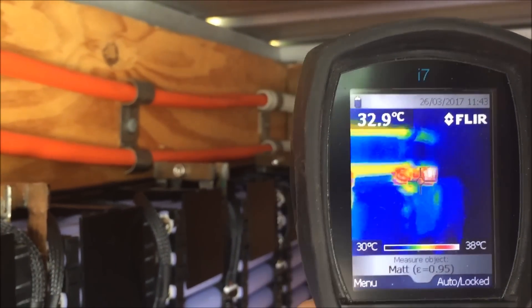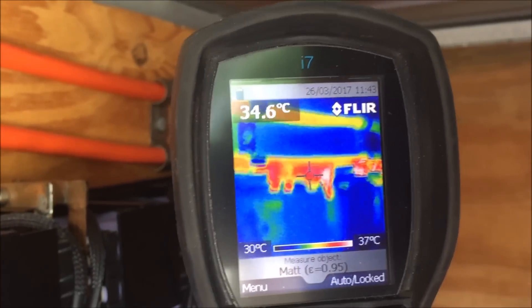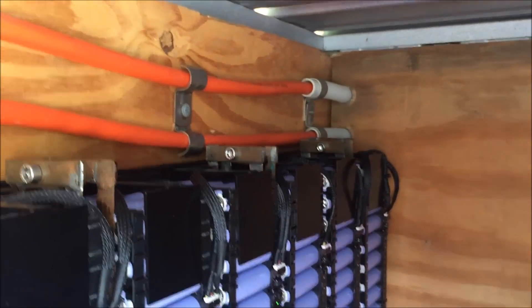There you go — that's come back down in temperature nicely. So that was just half a turn loose. And with that, see you tubers — that's the update, I'll see you on the next one.